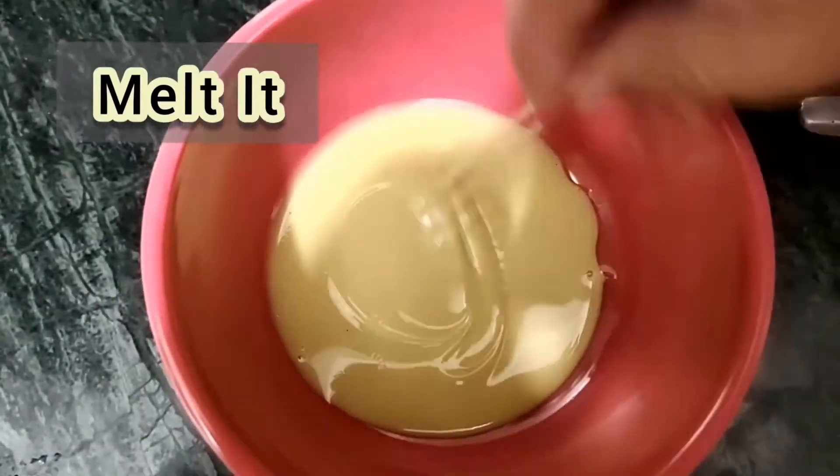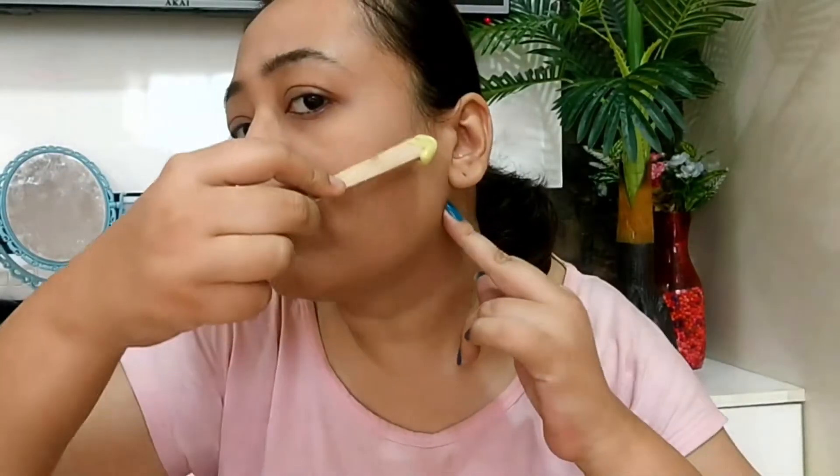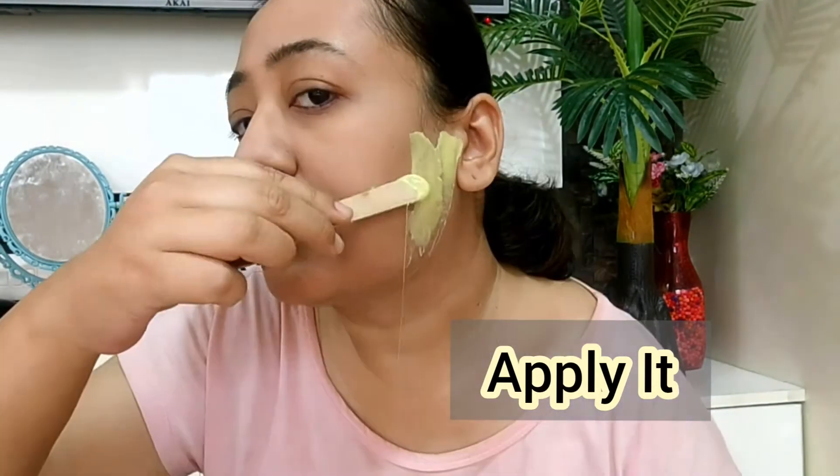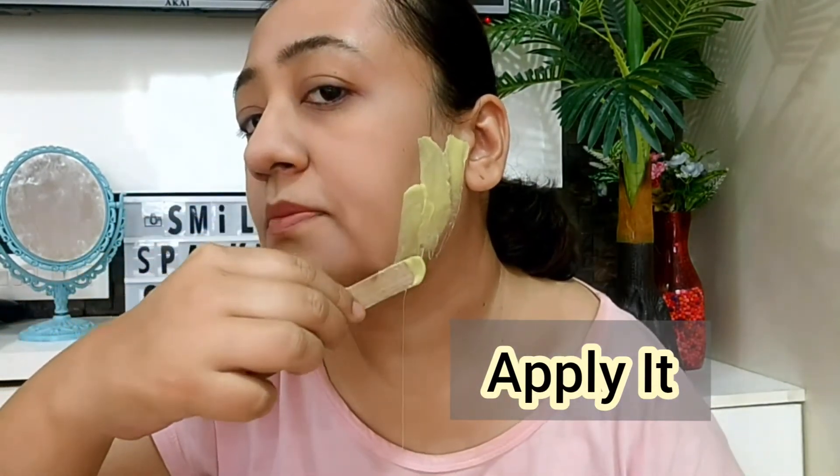You just need to melt the hard cubes to a creamy status using a spatula to stir and apply. Let me tell you friends, it is extremely creamy and it is very easy to apply. It is formulated with shea butter. Shea butter acts as a protection barrier that prevents skin irritation and peeling.